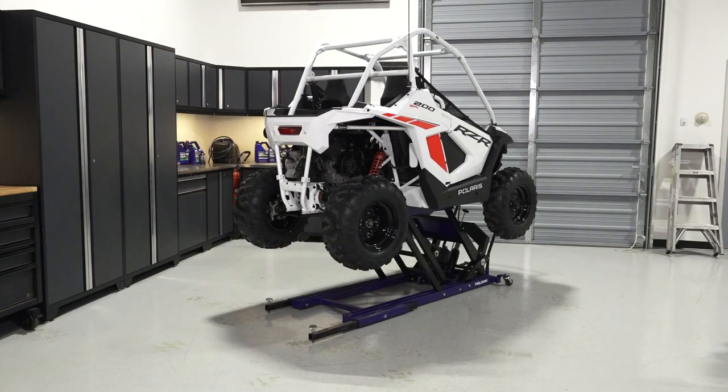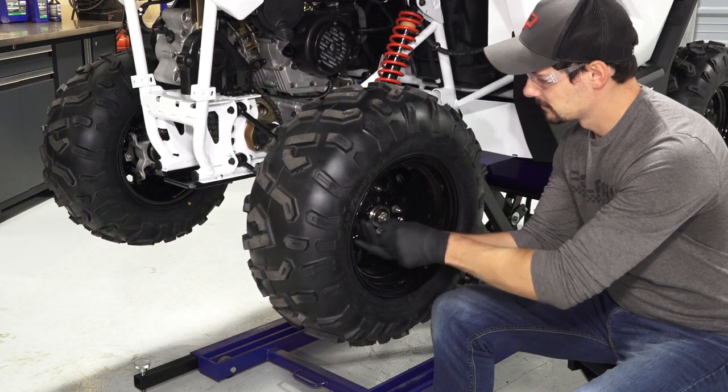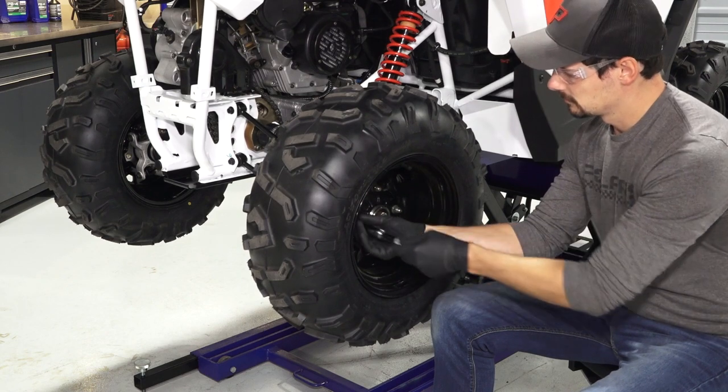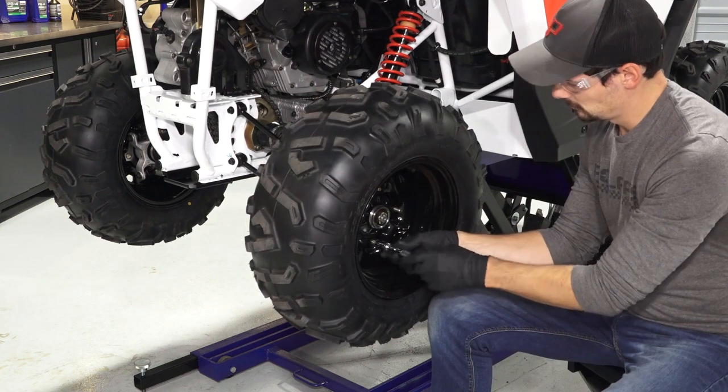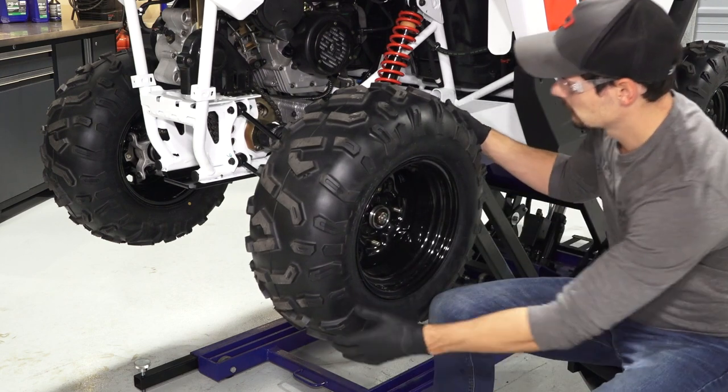Then, safely elevate the vehicle. Reference your owner's manual for proper lifting techniques. Once safely elevated, remove the lug nuts and set aside. Then, remove the wheel and set aside.